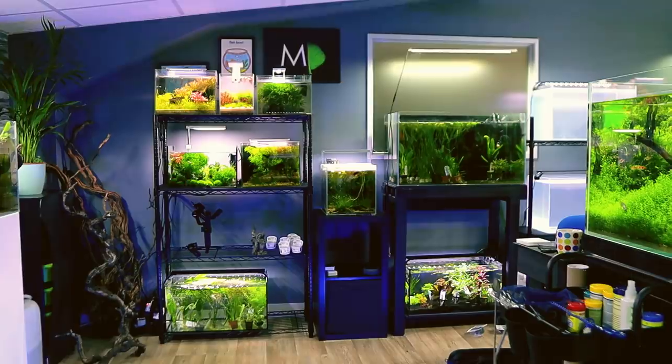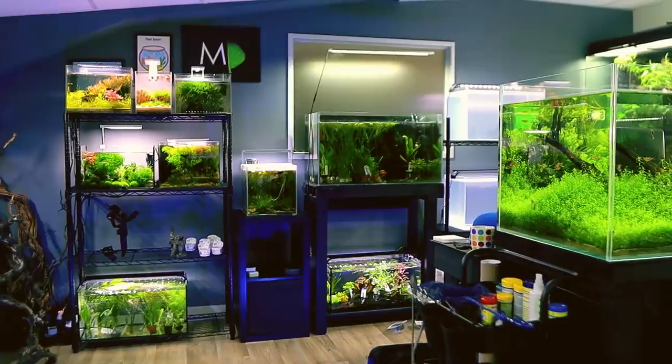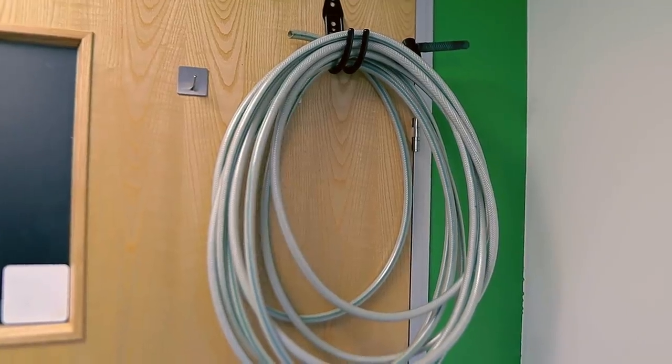Welcome back to the channel guys. So many of you have asked me in the comments section and in DMs on Instagram — go check out my Instagram if you haven't already — how I manage with all these tanks. Well, the truth is I kind of just let them do their own thing. I set them up in a way that creates little ecosystems that you don't really have to do a huge amount to. Most tanks get a water change every three weeks or so, which is quite simple. I've got a little system now where I can just quickly take water out and put water back in, all joined in at the tap.